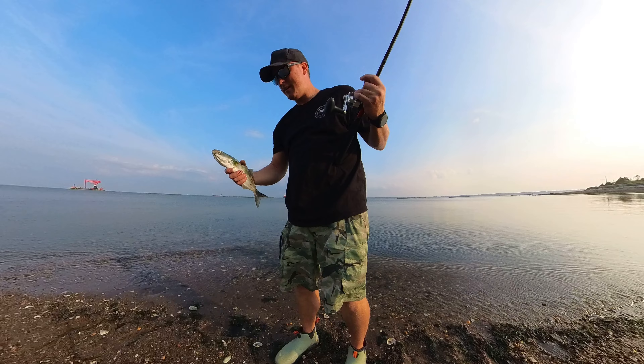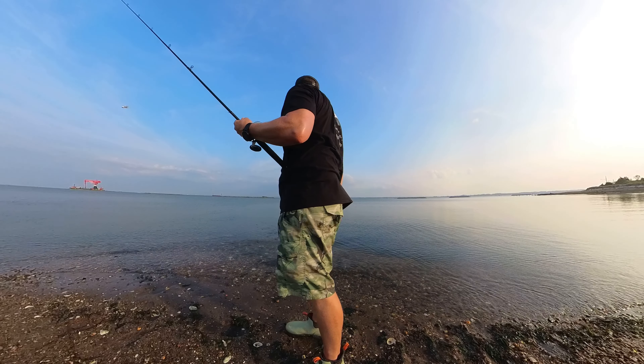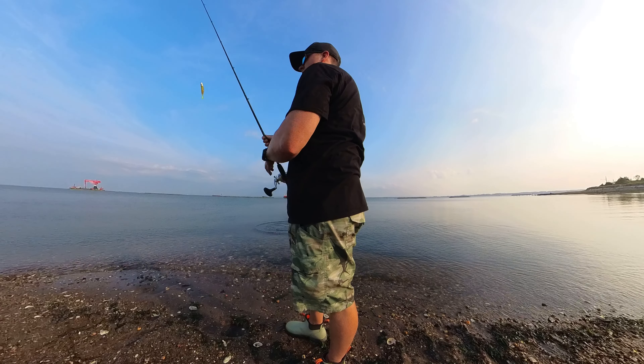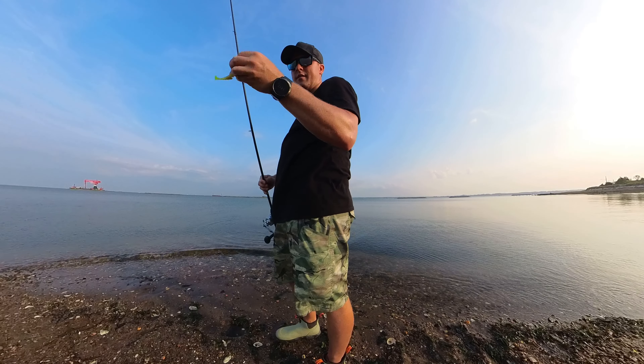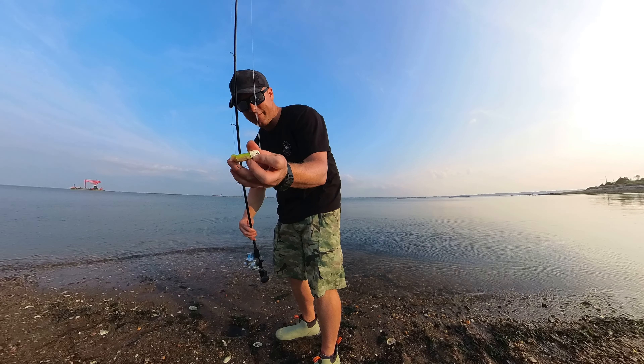Got a little snap of blue on it. Shredded it up. Alright, we call that one snapper blue. We're going to switch over to the gulp and see what we get.